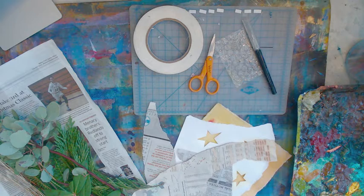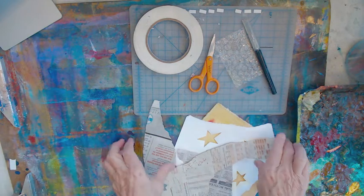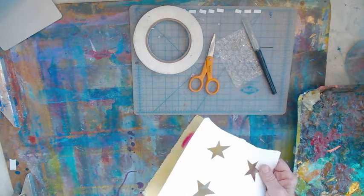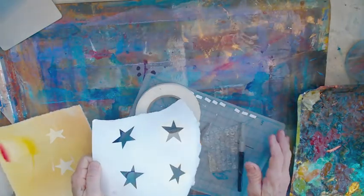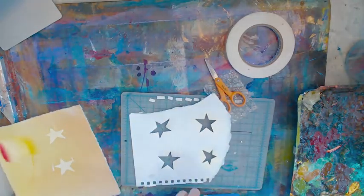Today we're going to work on stencils with acrylic paint on unprimed canvas. I've got a bunch of stuff out that you can see right now, and we'll start playing with some of this so you can see how it works. One of the simplest types of stencils that you can do is cut out of paper.